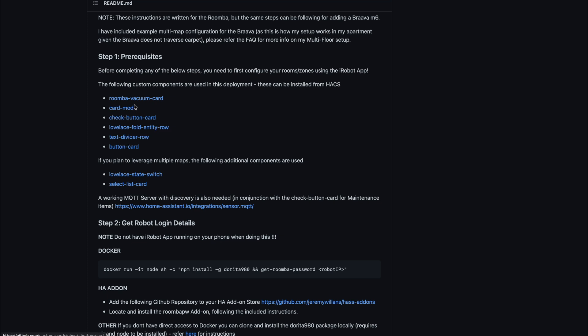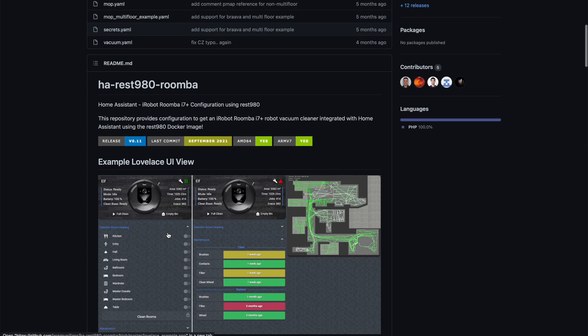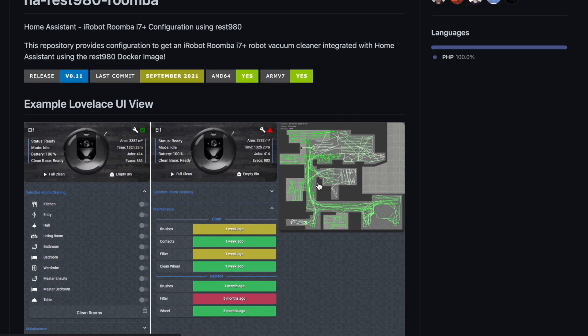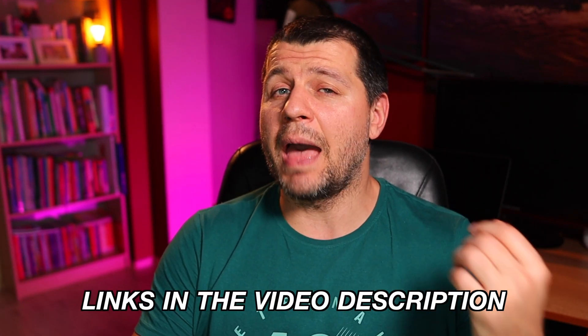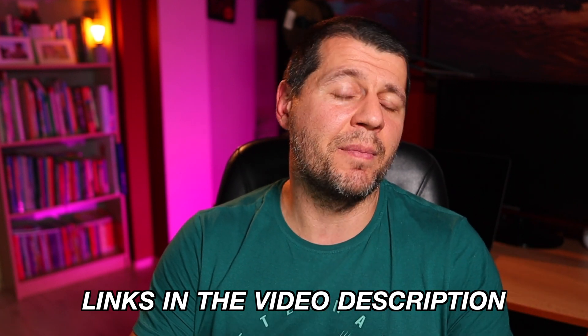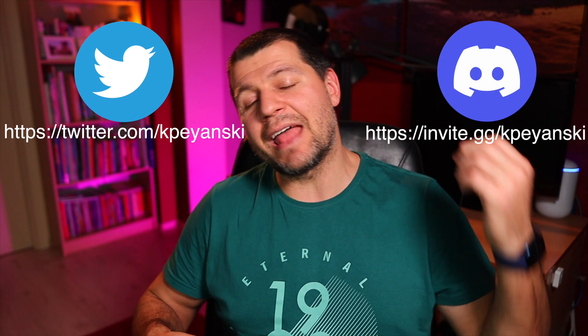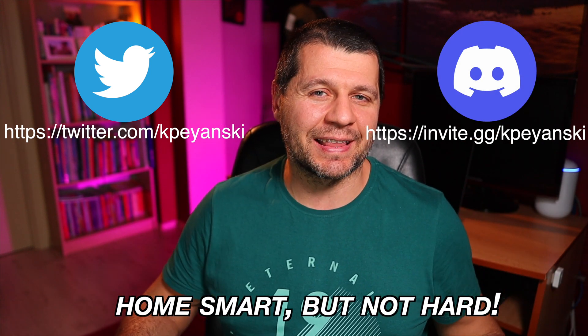If you want to further expand this iRobot integration, it is possible to add several custom components and end up with a beautiful card showing maintenance periods and even selective room cleaning. I'll leave a link with these instructions in the video description. There you can also find an Amazon affiliate link if you want to buy the same iRobot vacuum cleaner or check the current price. Follow me on Twitter, join my Discord server, and remember: home smart but not hard. I'm Kirill and I'm done speaking. Bye!